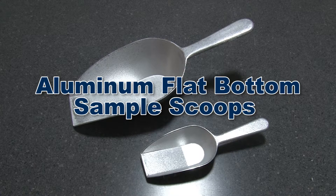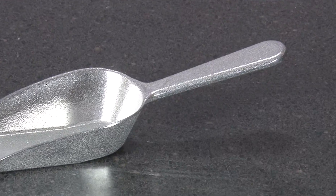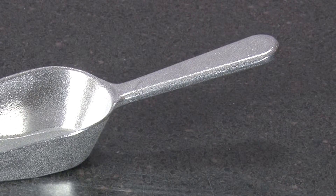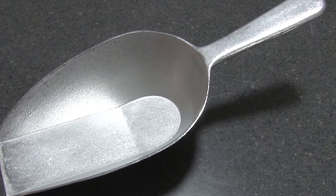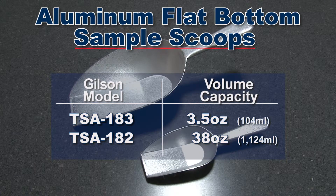Aluminum flat bottom sample scoops are also constructed of die cast aluminum and have a firm sure-grip handle. Flat bottom scoops are especially useful for gathering sample material from the bottom of a pan, and Gilson offers aluminum flat bottom sample scoops in 2 different volume capacities.